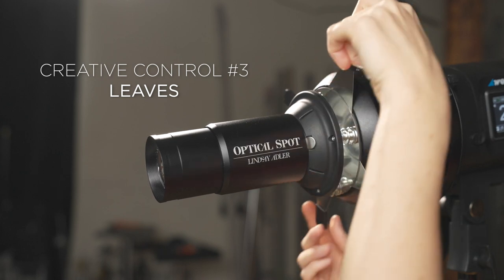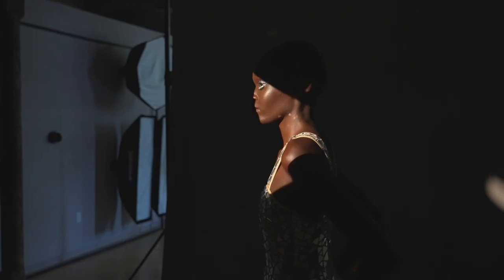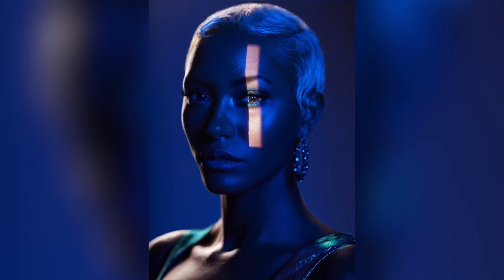The next creative variable for control are the leaves of this modifier. As we were designing this, I was really insistent upon having leaves, because the way I use this modifier most is to create little slices of light on the face. Now you can get the exact size, exact position, and exact shape of little slices of light by opening and closing these leaves. I can put just a narrow little slice, or I can close it down so it's just a tiny little square. I actually shot this for a jewelry campaign where I put a tiny little highlight on an earring — that's how much control you get. You can also layer a gobo and the leaves together, so if you've got a gobo but want to cut it in half, just close one of the leaves.